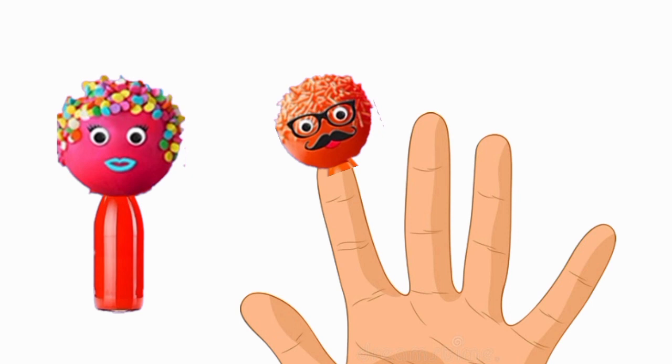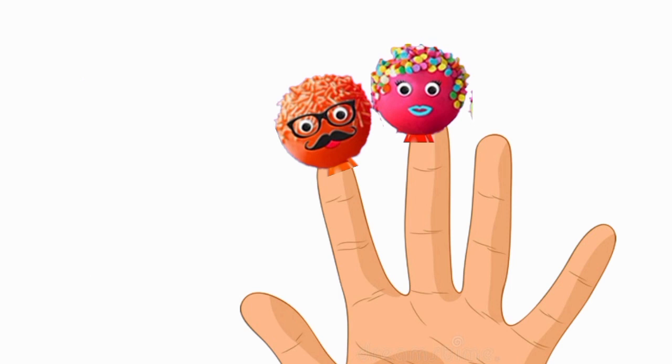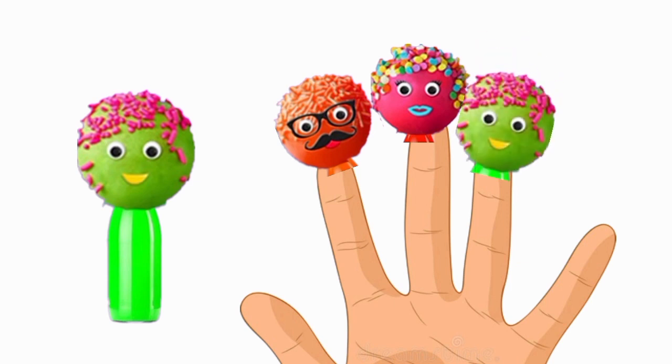Mommy finger, mommy finger, where are you? Here I am, here I am, what do you do? Brother, sister, brother, sister, where are you? Here I am, here I am, what do you do?